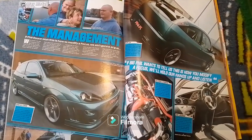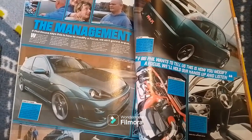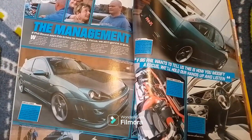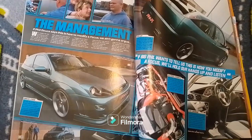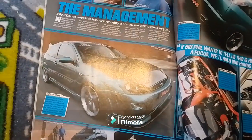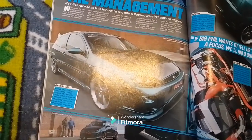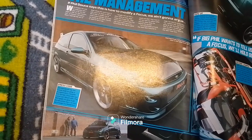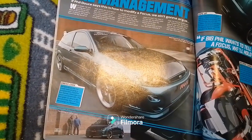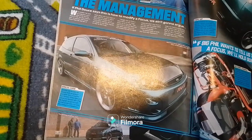The next feature car is a Ford Focus Mk1 Z-Tech. Big Phil says this is how to modify a Focus — and we're not going to argue. This Focus sports a Japanese style kit: it's got a Stoffler front bumper, Ultramar sides and a custom rear bumper with a Peugeot 206 fog light. As they put it, it's going to get the nod quicker than a 16 year old school girl in a Wonderbra.